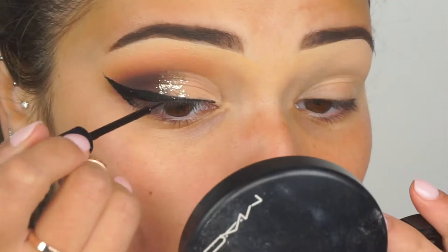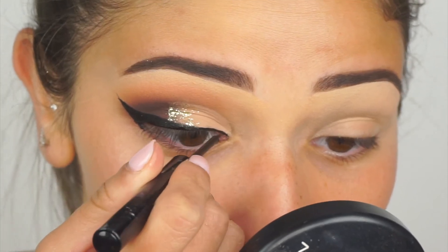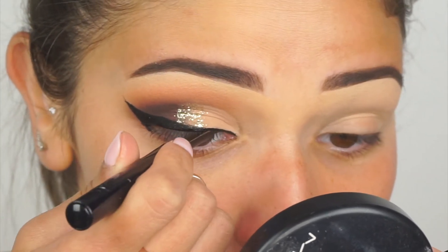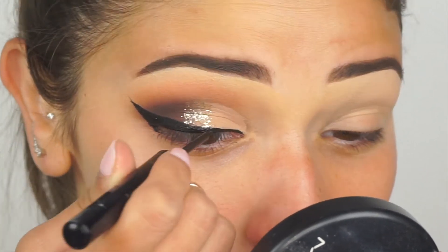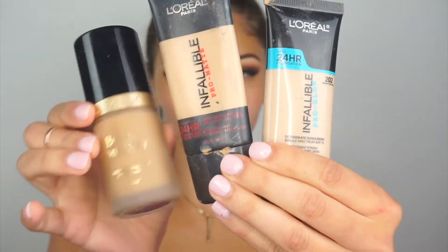Then I grab my NYX liquid liner in the matte version and go over the liner to deepen it, blacken it out, and really smooth it out. Now I'm going to jump to complexion and we'll finish the eyes later on.